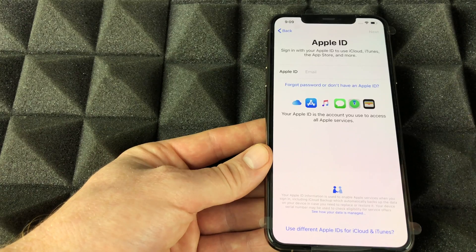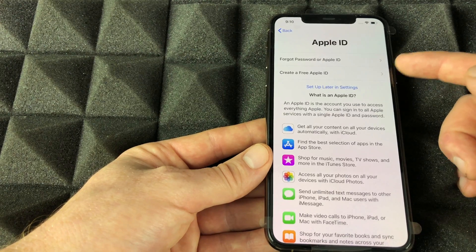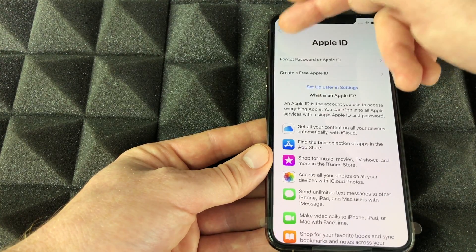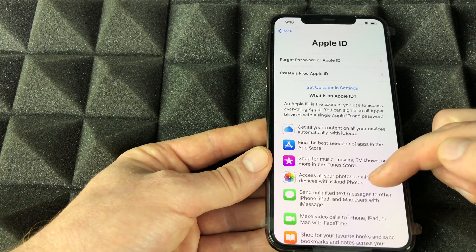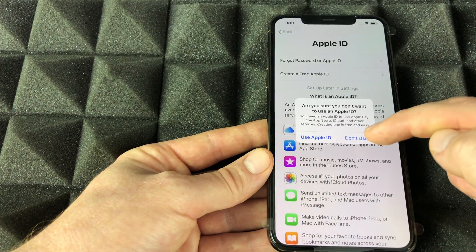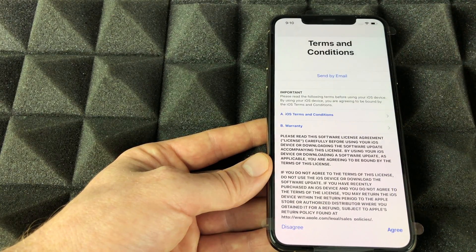I'm going to select 'Don't Transfer Apps & Data' since I'm assuming most of you are brand new to iPhone. If you've never had an Apple device, select 'Set Up as New iPhone' and you can create an Apple ID right here — you need it to download apps and keep everything backed up. I highly recommend creating one. You can also skip this and set it up later in Settings, but you'll be missing out on iCloud features.